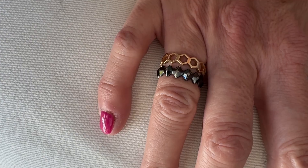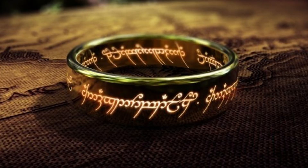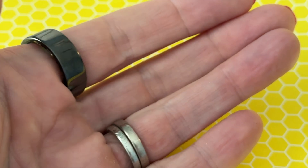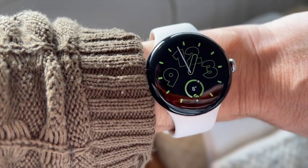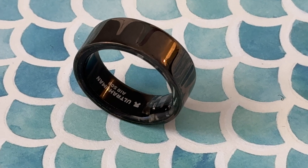Rings are pretty amazing. They can signal our social status, they can mark milestones, they can rule them all, or they can track them all. In this case, they can measure your heart rate, track steps, monitor sleep, and a lot more. While most of us are used to seeing fitness tracking on our wrists, a ring can be a good alternative, like the UltraHuman Ring Air.